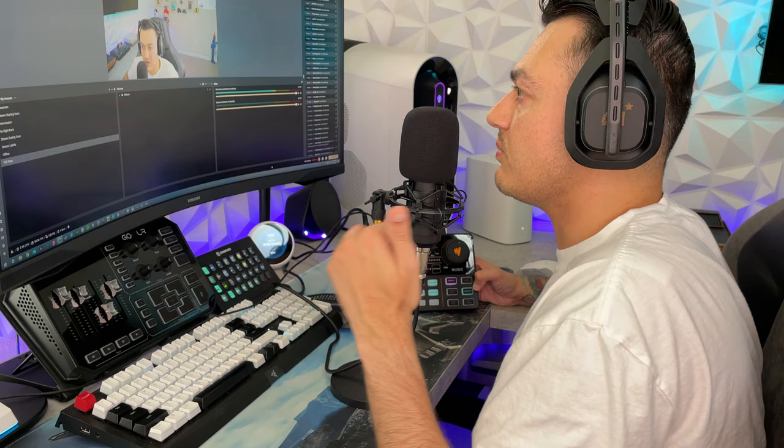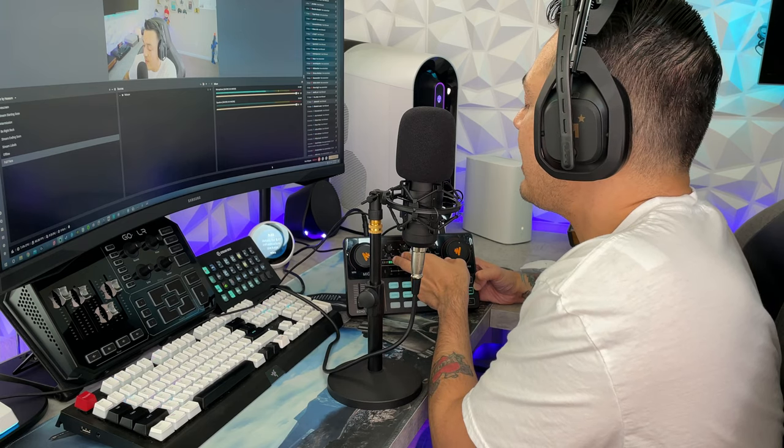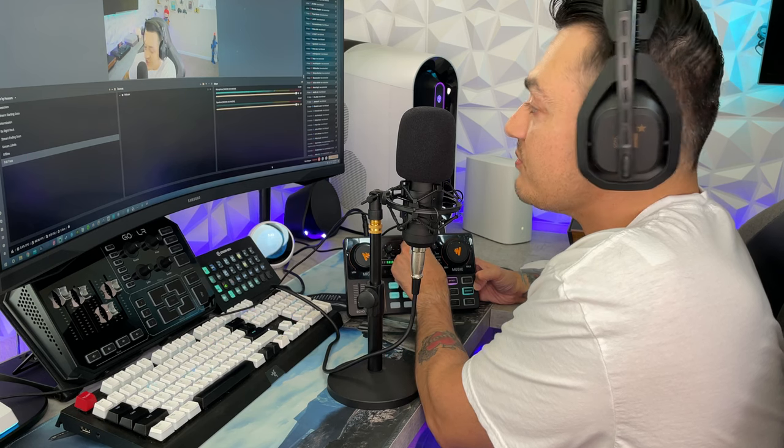It actually sounds a lot better and more rich and full if you keep your mouth about two to four inches from the mic. With the pop filter you'll still get some plosives, but it cuts out a good amount. With proper microphone technique — softening your P's and harsh S sounds — it doesn't sound bad at all. I have the bass knob at about 60%, mids at about 45%, and highs at about 60%.